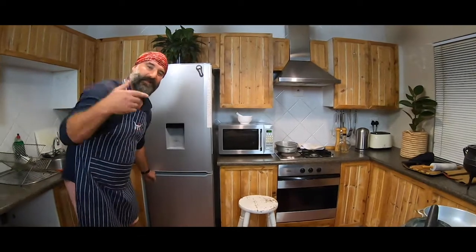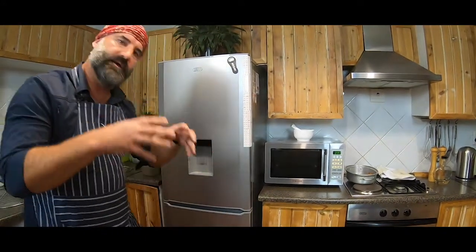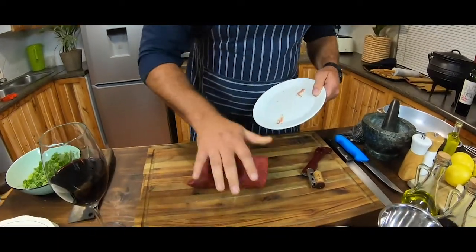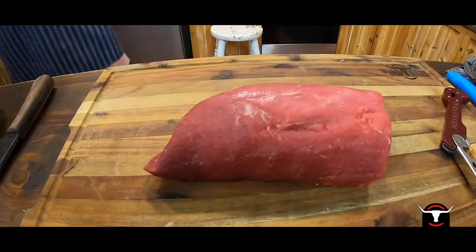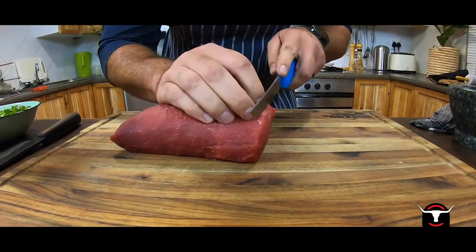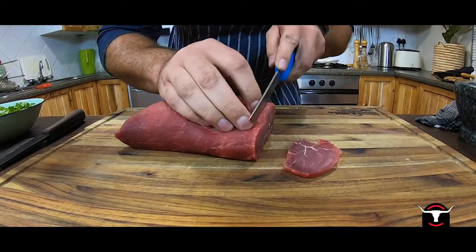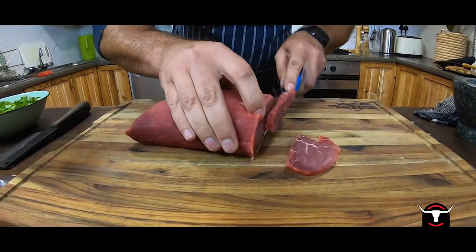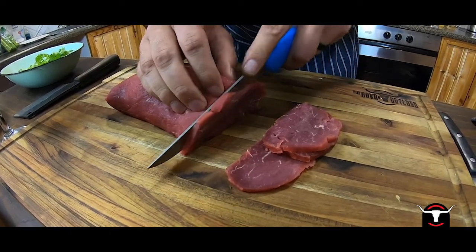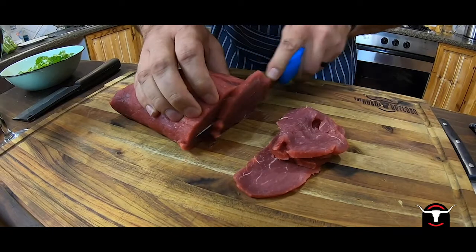A tip that I can give you is put it in the freezer for an hour, because what we're going to do is cut this very finely, very thin. When it firms up in the freezer, it's easier to cut. So here we have a nice piece of Angus beef fillet. As you can see, this fillet is nice and firm — it's been in the freezer for an hour, so I'm going to cut very thin slices. You probably have to use a very sharp knife; the sharper your knife, the easier you can cut the meat.